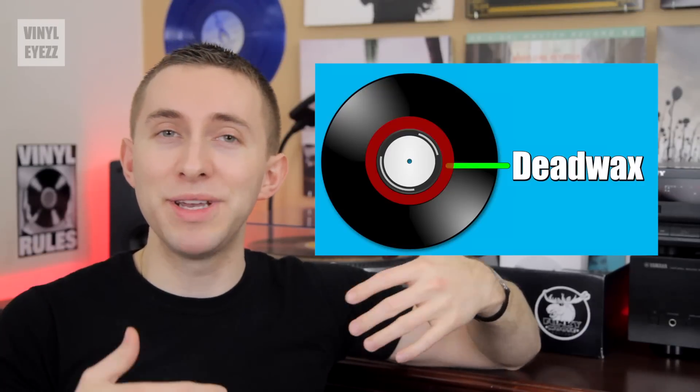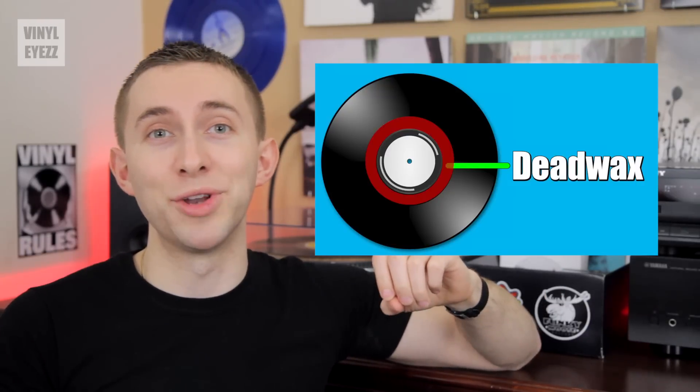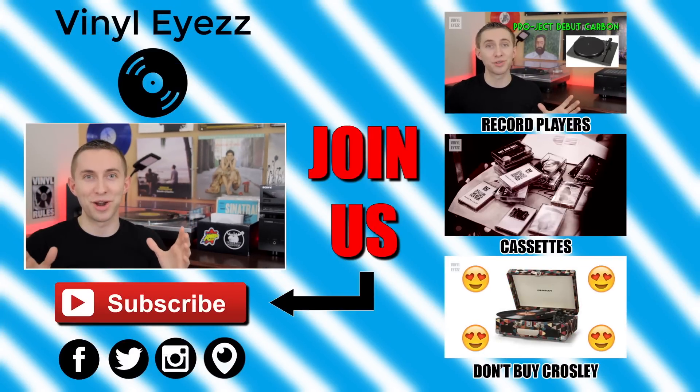So as you can see, the Dead Wax can be a neat little area where you can find some pretty cool stuff if you know where to look. When you go to your local record shop and you're checking out all the cool records, be sure to check the Dead Wax because you never know what little messages you're gonna find. Do you guys have any records in your collection that have a cool hidden message in the Dead Wax? Let me know in the comments below. And if you enjoyed this video, join the vinyl revolution and hit subscribe because I'm gonna be coming out with a lot of great videos every week that you're not gonna want to miss.